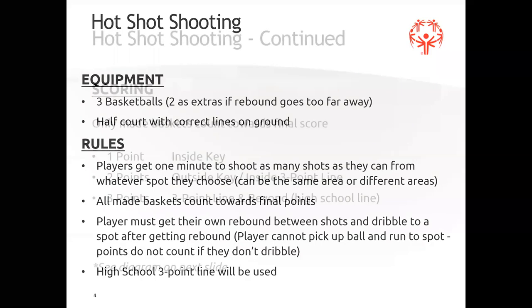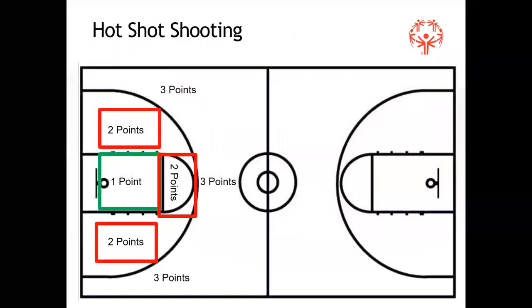The first skill is hotshot shooting. This is a half-court drill. Typically in hotshot shooting you have seven spots on the ground, but we did it a little differently. Inside the key is worth one point — anything inside there is one point. Anything inside the three-point line but outside the key is worth two points — it's not just those boxes, it's anywhere in that area. Anything outside the three-point line is three points.